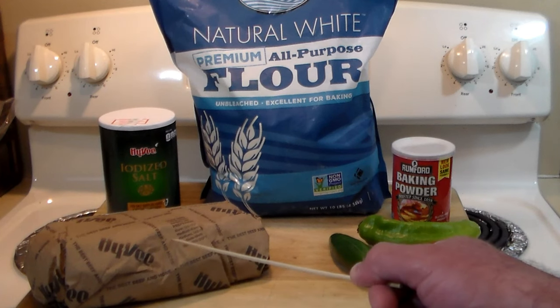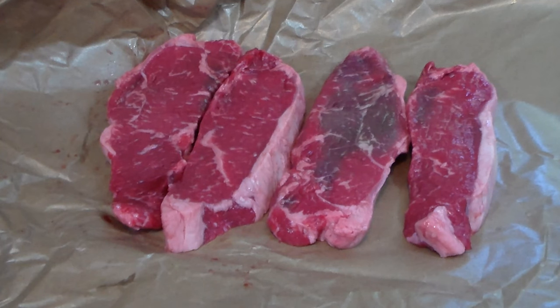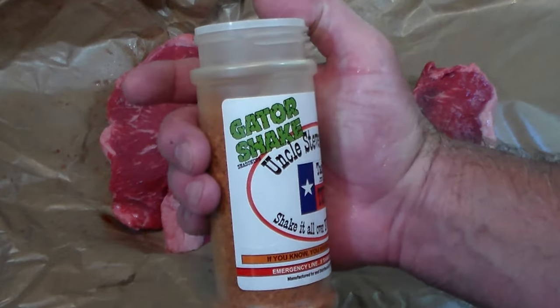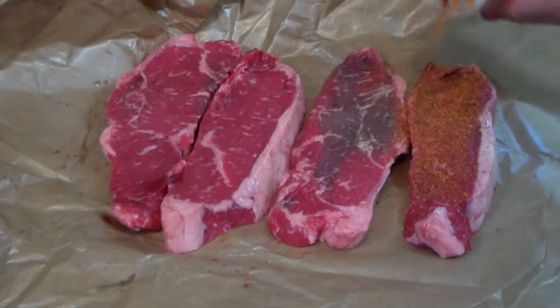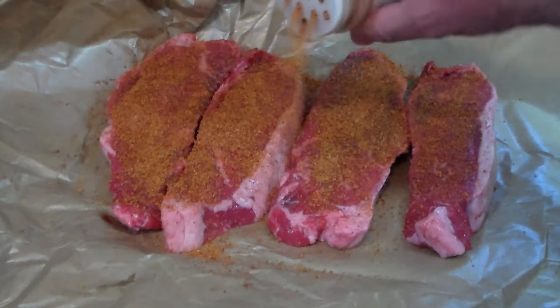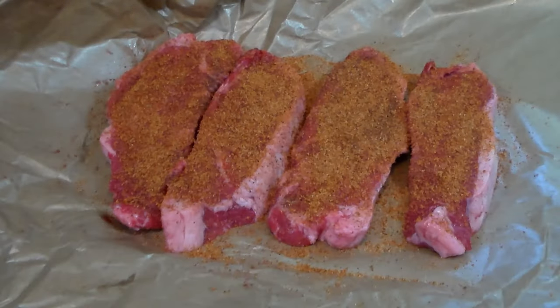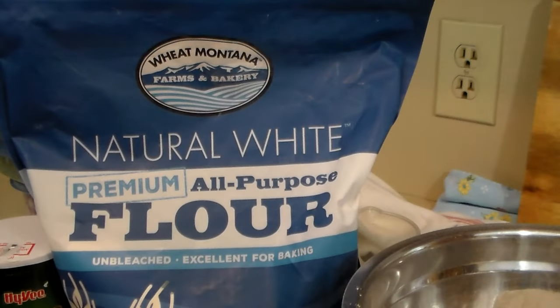I have some New York strips here looking delicious. I've got some jalapeños and tomatoes from the garden, some hatch peppers from the grocery store, and we're going to be grilling those too. I'll show you how to make these beautiful tacos. We're going to hit the steaks with Uncle Steve's gator shake, with the charcoal grill going using hickory chunks and charcoal. We'll grill them up and slice them nice to go on the Navajo tacos.